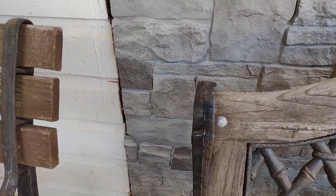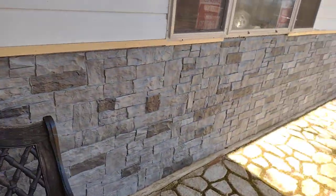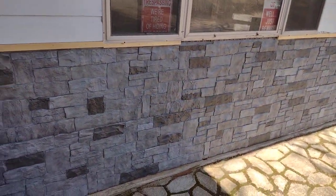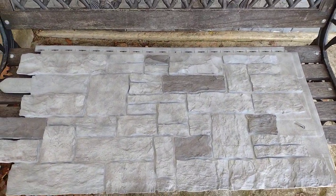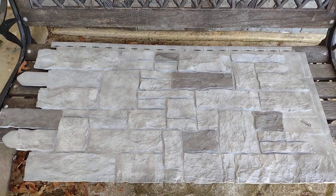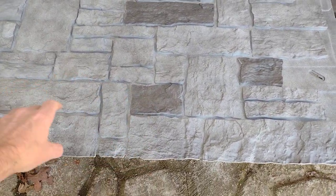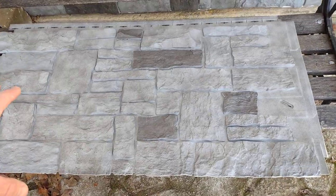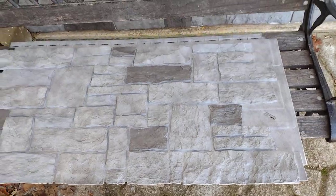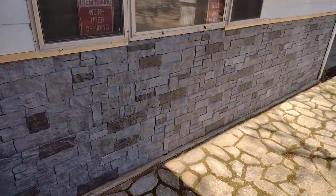You can kind of see the seam in it. One thing I liked about these panels is I was afraid — since I couldn't find information online — about whether there'd be a good variety of stone colors or if it would just repeat the same pattern. They do spread them out; there's a variety of patterns, which is pretty cool.